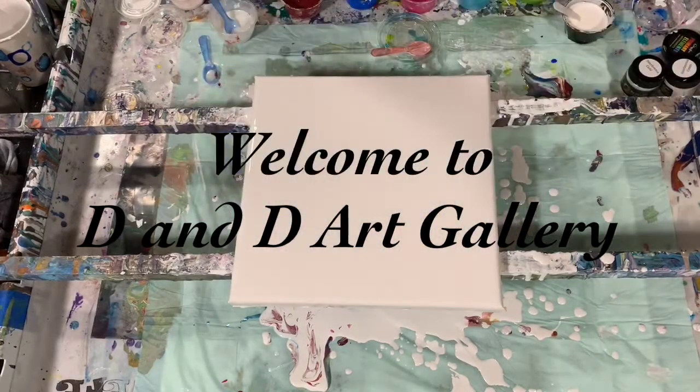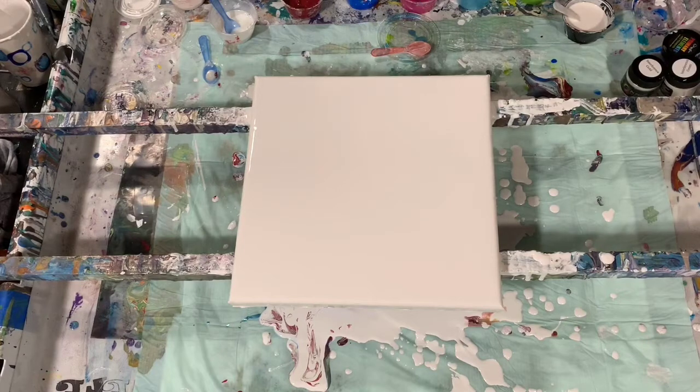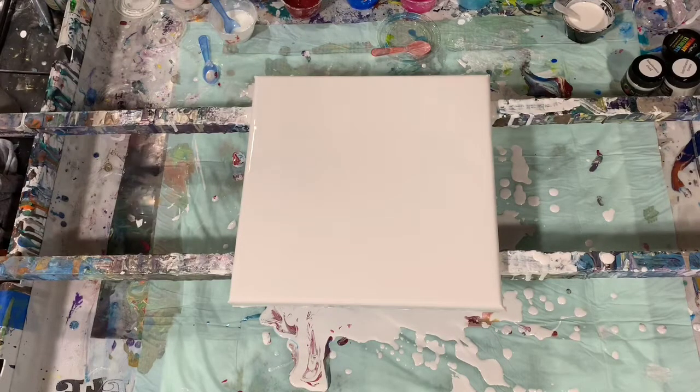Hi everybody, it's Deb from D&D Art Gallery. Today I have a 10 by 10 inch canvas. I flooded it with a coat of house paint — it's Sherwin-Williams house paint. I did thin it a little bit more than the regular Bloom Technique base coat, and I will explain why in a few minutes. So let's go over my paints.